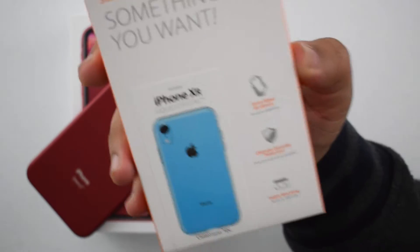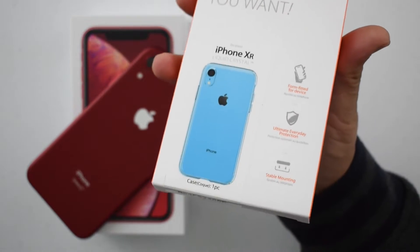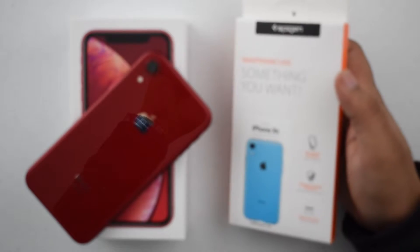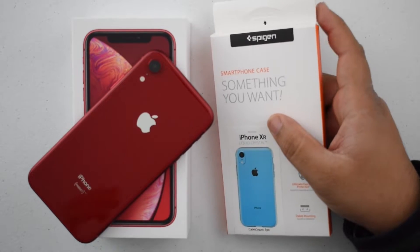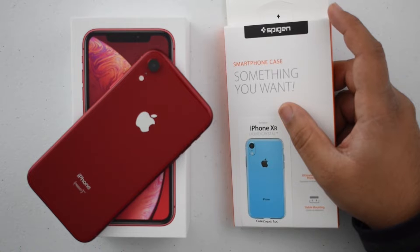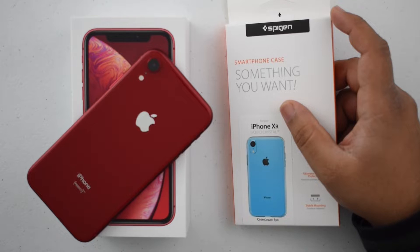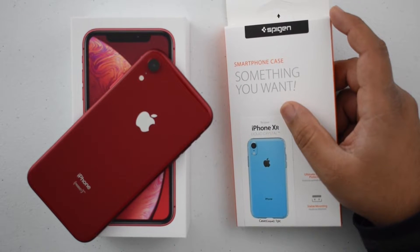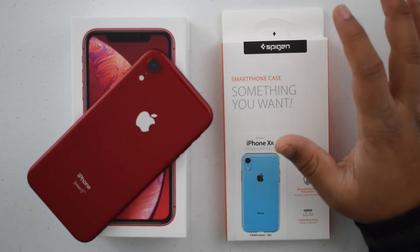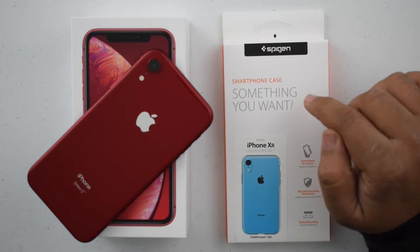So this is the Spigen Liquid Crystal case for the iPhone XR. It cost me 11 bucks on Amazon and I've been a huge Spigen fan forever. I've been using their cases for years now. I started with the iPhone 6 and at least a rough estimate has to be 50 or 60 cases I've bought from them, and they're all amazing. Every single person in my family is using Spigen cases. Every single phone I use, be it iPhone or any other phone, generally has a Spigen case. I very rarely stray away from this brand because of how high quality it is.